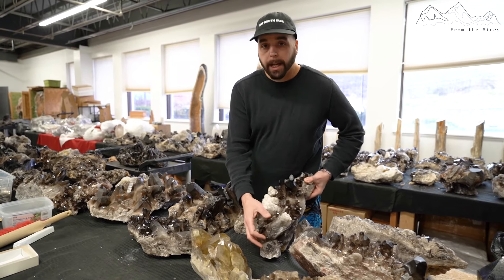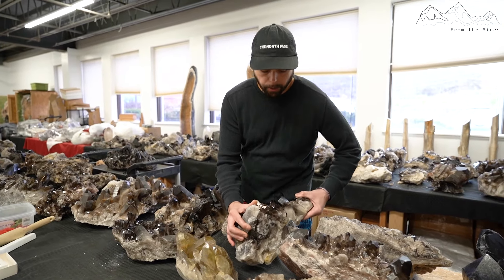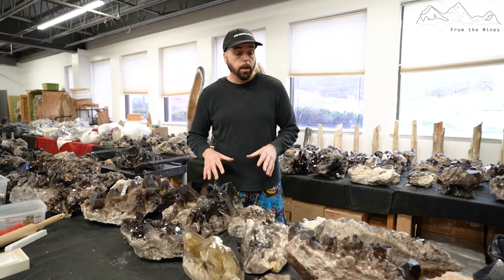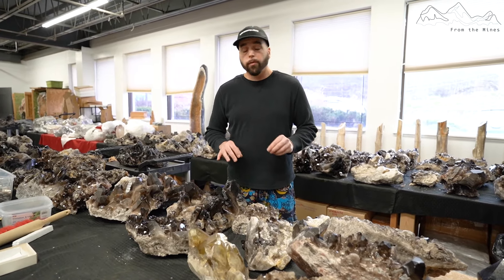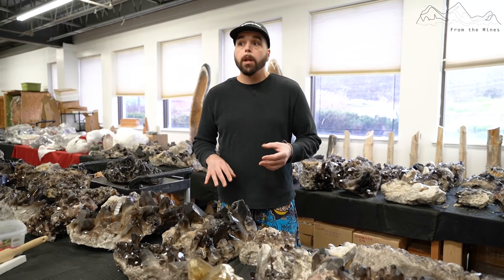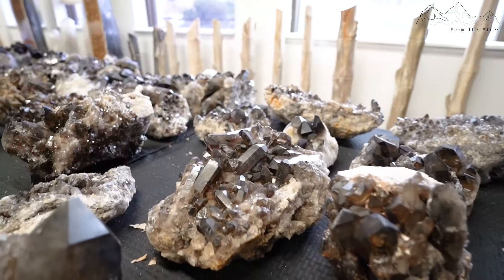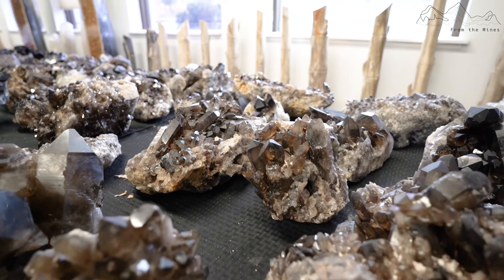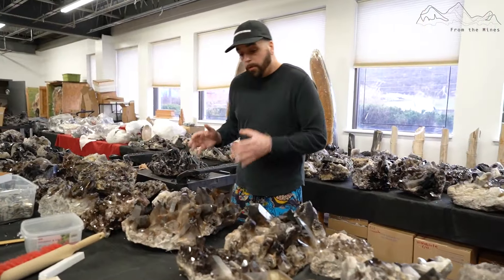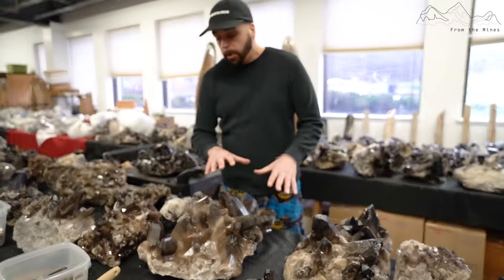If you're looking for non-damaged clusters, it's really hard, because miners are not extracting it with emphasis on preventing damage. They're not as concerned as they should be — it's a conversation I've had many times. Unfortunately, they have a way of doing things and you either accept it or you don't. Moving on, something like this qualifies as B grade.